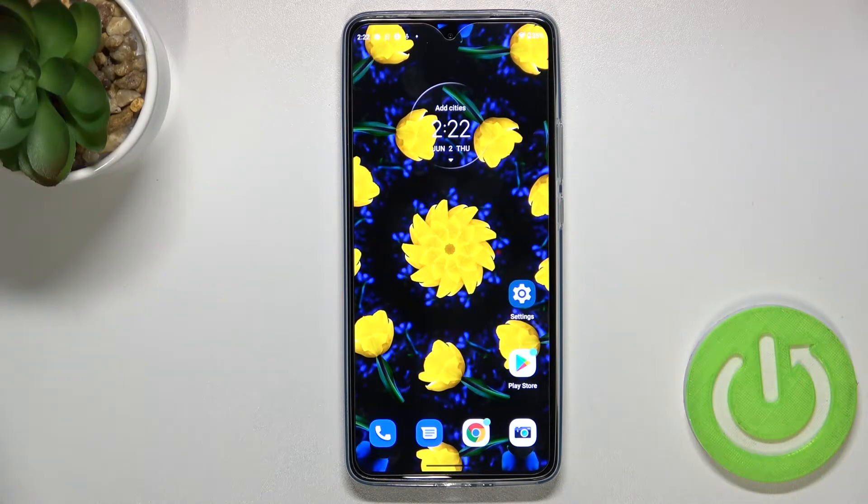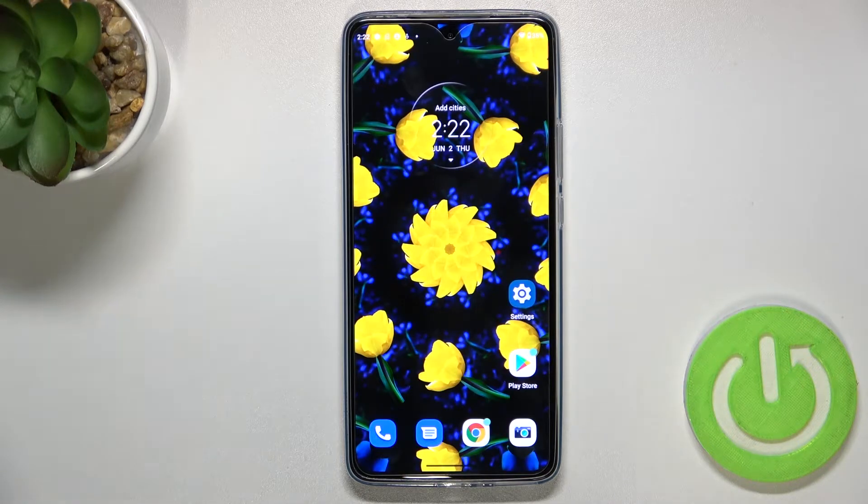Hi everyone. In front of me I've got the Motorola H30 and let me share with you how to enable the Night Light or Eye Comfort mode. First I'll show you how to customize it and after that a much faster way to access this option.